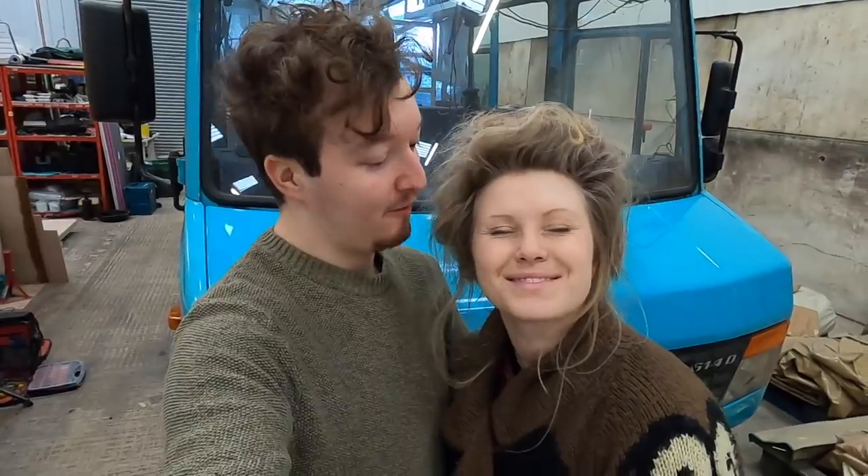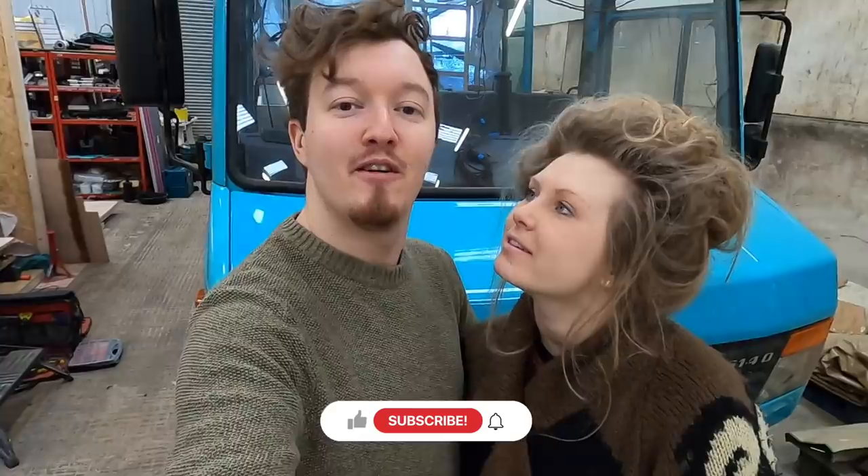Hi guys, I'm Max, this is Sophie and welcome back to episode a million of our van build.